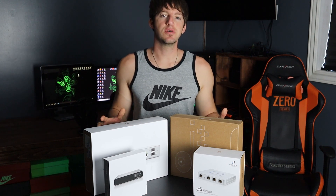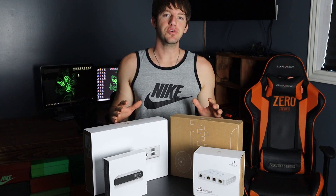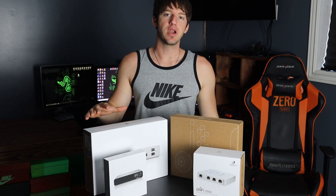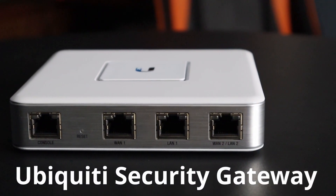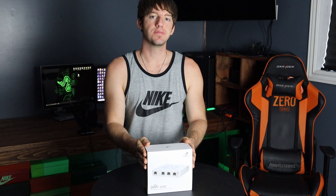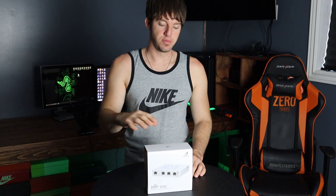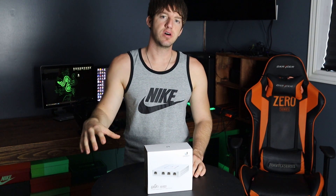Now I'm not a networking expert. This is completely a DIY video, but I did do a lot of research before I bought everything. First up we have the USG, which is short for Ubiquiti Security Gateway. Basically this is a very advanced firewall. Your internet from your modem is going to plug into your USG, and the USG is going to plug into your switch.